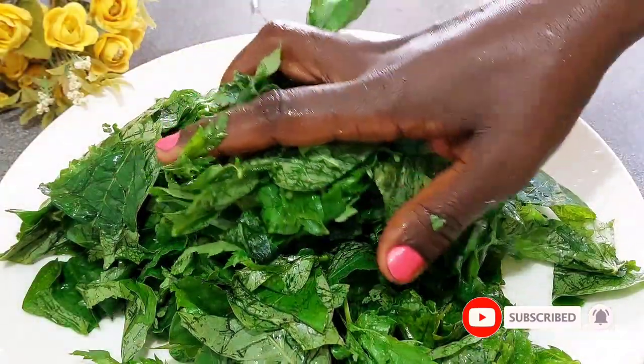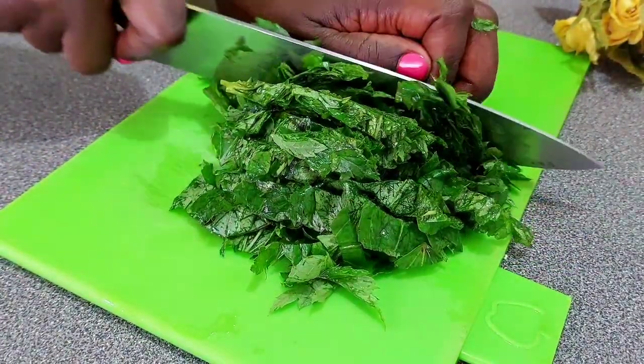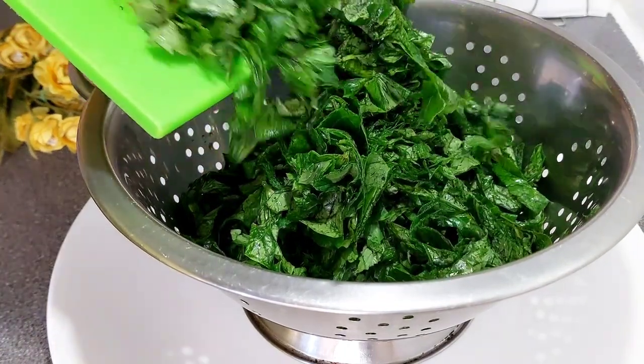Once your greens are nicely clean, you want to roughly chop and set them aside. I like to use a colander set over some kind of vessel to allow the extra water to simply drip off.